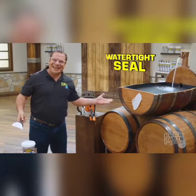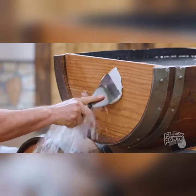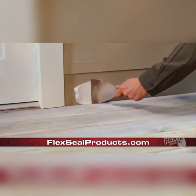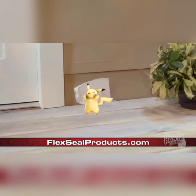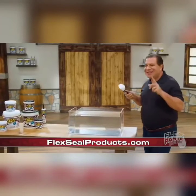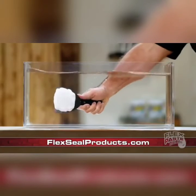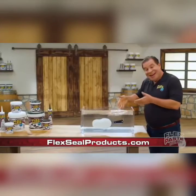Para los damnificados por la flexipasta, les flexi ofrecemos la flexipala quitadora de flexipasta. También vale para aplicar flexipasta y dejar a las ratas ahí fuera. ¿Qué más os voy a contar? La flexipasta es que no se disuelve en agua. O sea, es lo peor para afeitarse. Pero es un buen exfoliante.